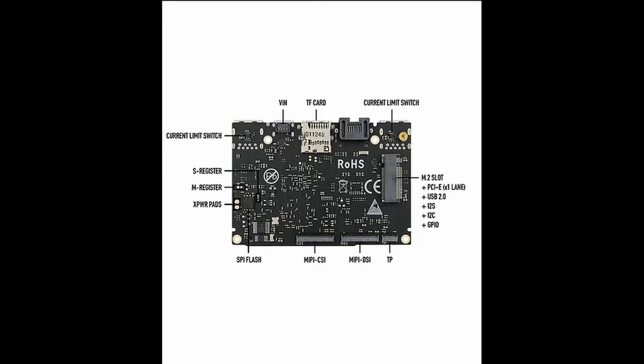The MIPI, DSI, and TP connectors allow you to also add multi-touch screens.